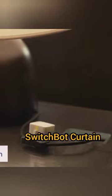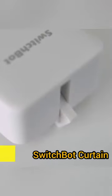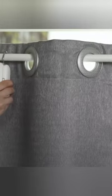This robot is a compact size for your home. You have to install it in your curtain, and it can be easily installed.